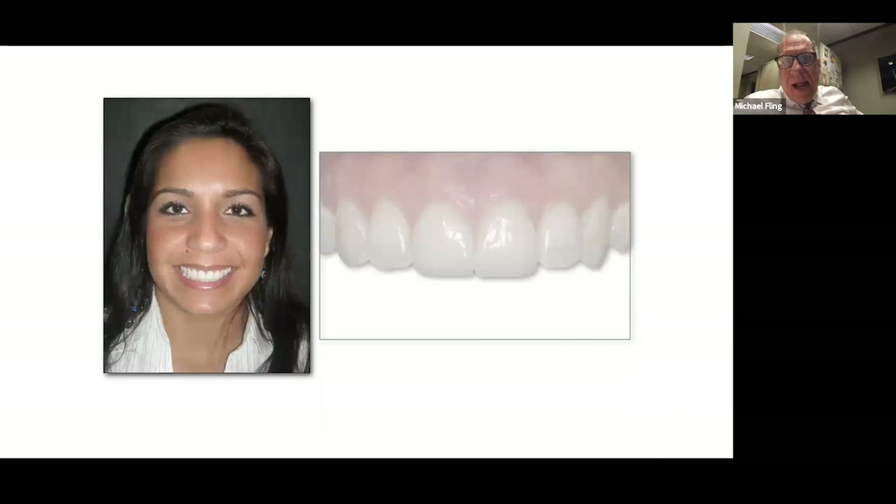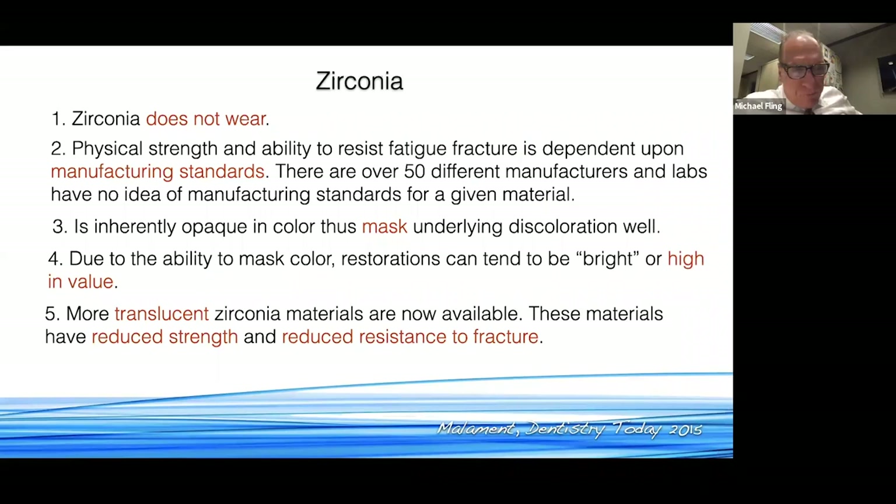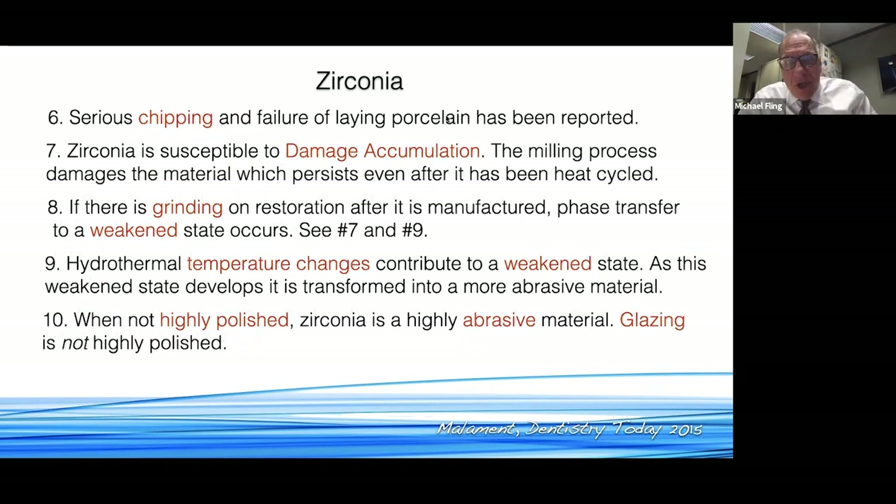Here's a scenario with some bonding. As we go to the interproximal, I don't want to infringe upon that tissue — I want to preserve it at all costs. We're going to provisionalize and then transition into permanent restorations to preserve that tissue as best as we can. We still have to have adequate reduction. I have no problems with zirconia. Years ago we were doing porcelain-fused to metal with metal occlusals — they said don't let porcelain rub against porcelain. One fact is that as zirconia ages, it tends to become very, very abrasive. It's a very strong material, but there is potential damage accumulation.